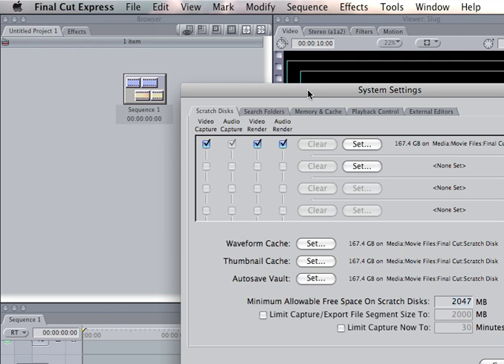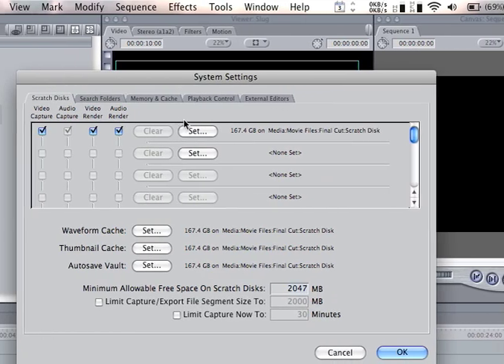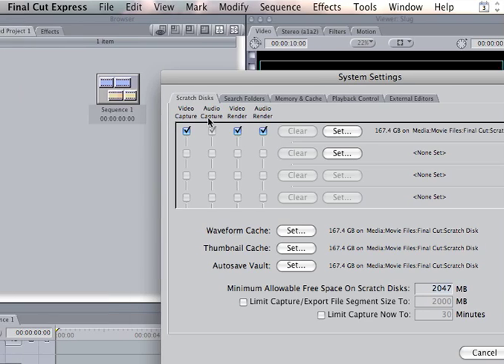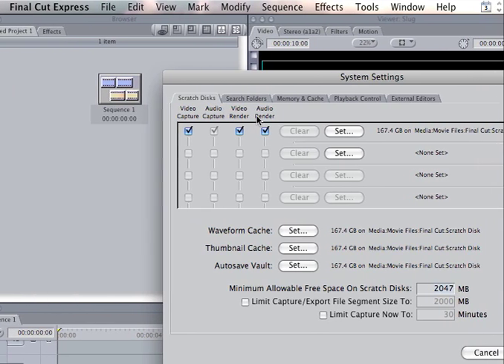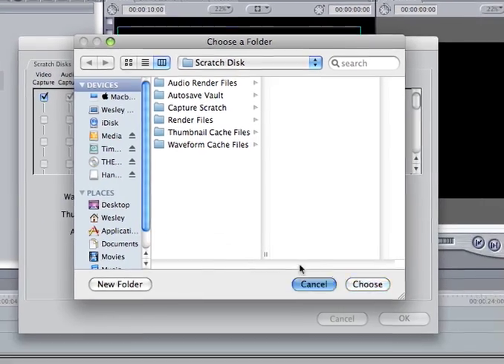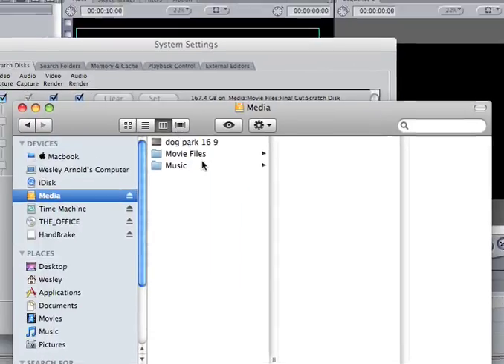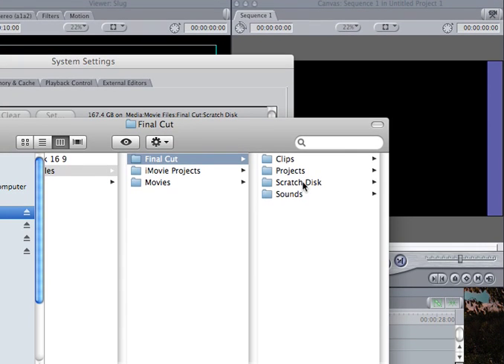A scratch disk is a very important thing for working with large files on your hard drive. First, you're going to set your scratch disk. You're going to go on your external hard drive and create a folder called 'scratch disk' on your external.